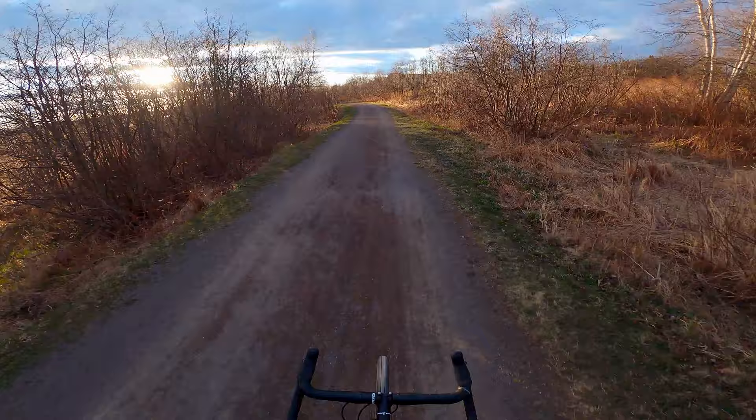Welcome to this review of the Kona Rove NRB 2019. This is my personal bike — my gravel, all-road, commuting, and maybe some light bike packing kind of bike.